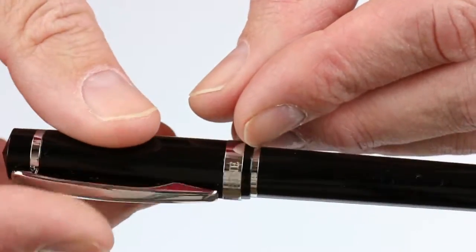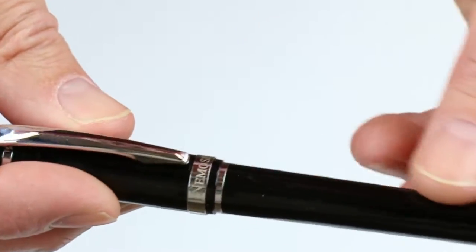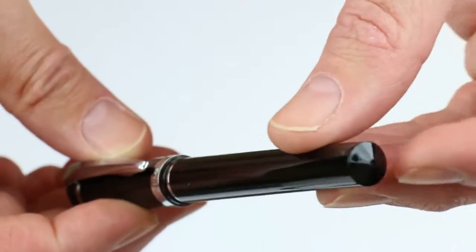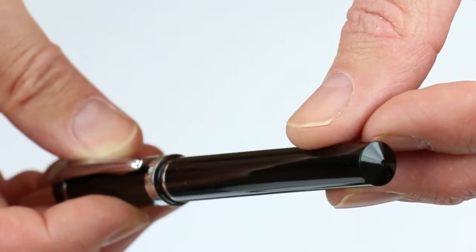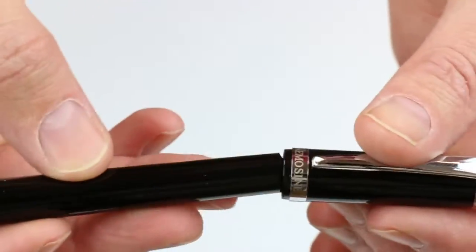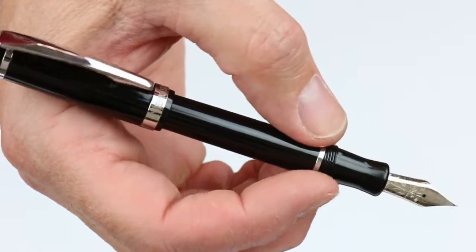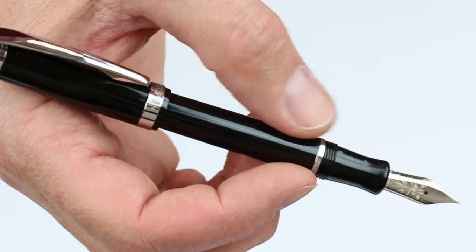On the very bottom of the cap is the NemoScene logo, and there's another band on the barrel as well — the same kind of end to the barrel as what was on the top of the cap. The cap is threaded and unscrews, posting easily on the pen. It's fairly lightweight with that plastic material.